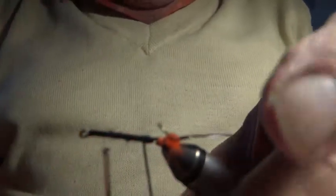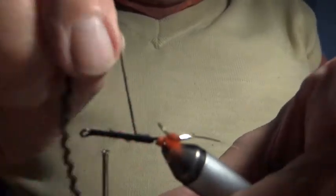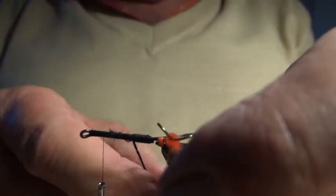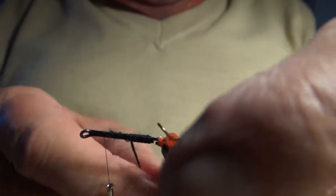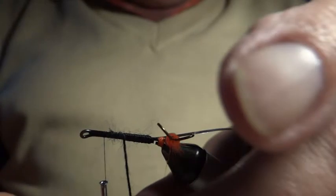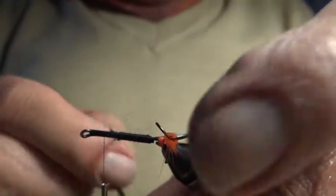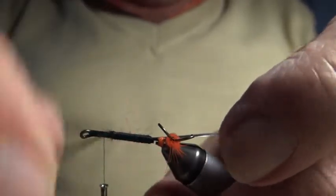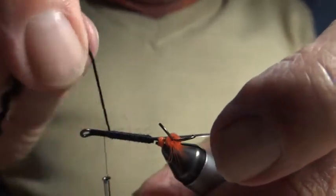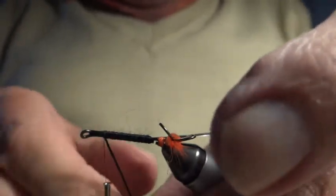I'm winding the black wool body — single strand as you can see — in touching turns up towards the eye. I like the wool body on a wet fly; I think it looks good. Most people use floss, and nothing's wrong with floss, but from past experience wool does absorb a bit of water which helps add a little bit of weight to the fly. Not that I want a heavy fly — I like a fly to be free and easy when it's fishing.